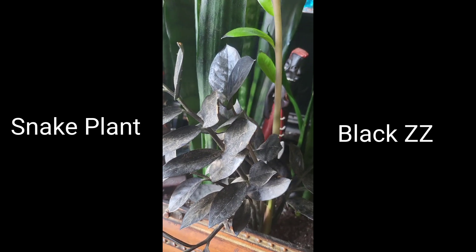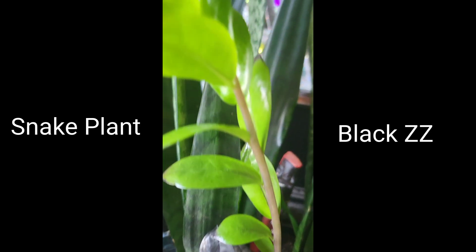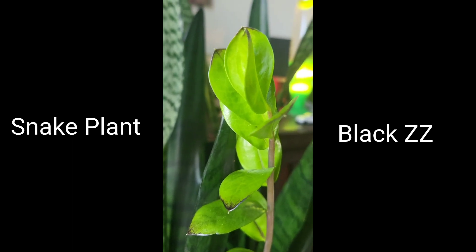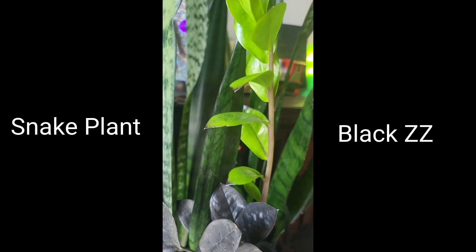They are both on the same water schedule, about once every few weeks. They get indirect, natural light, and neither the snake plant nor the black ZZ has shown any complaints. Both plants are doing fantastic together.